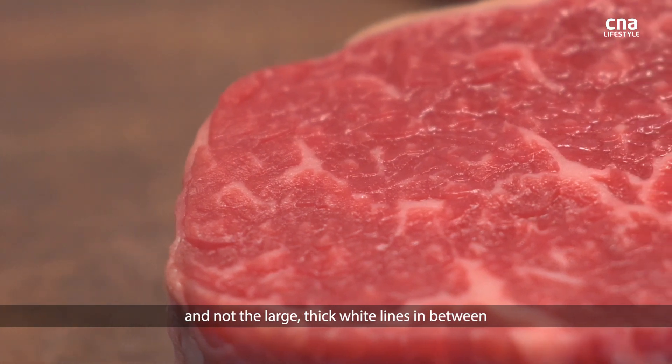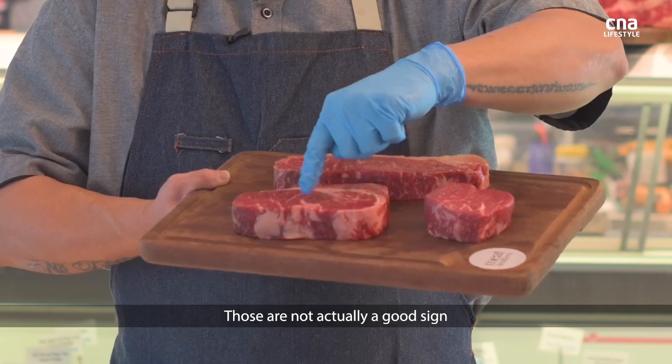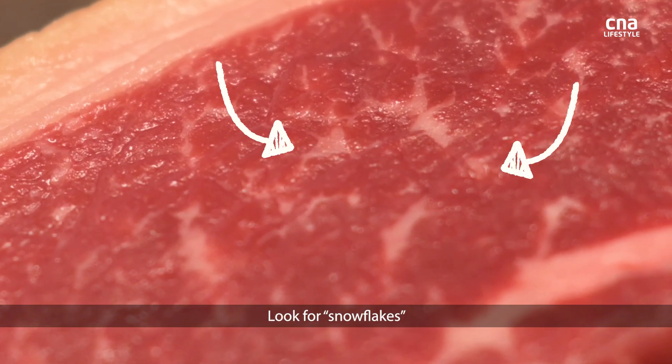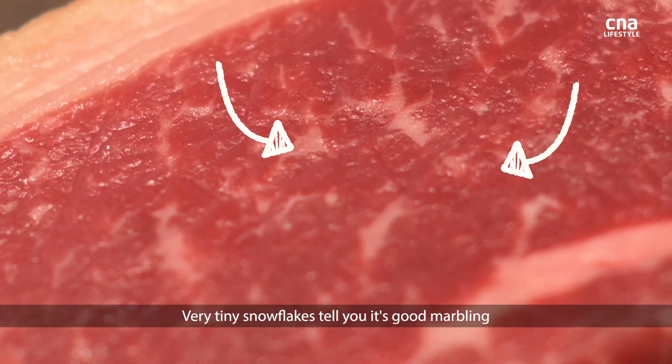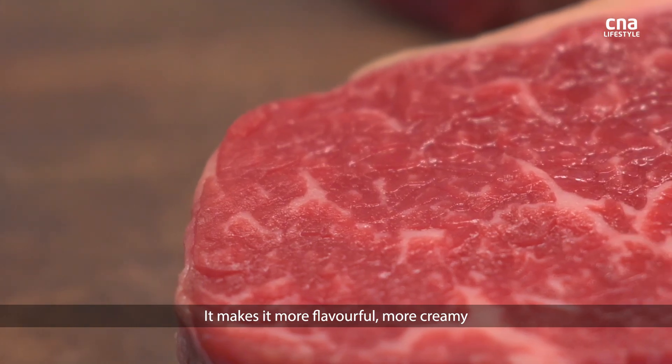Look for marbling like snowflakes — very tiny snowflakes. Large thick white lines in between are not actually a good sign. That will tell you it's good marbling. The more marbling there is, the fattier it is, which makes it more flavourful and more creamy.